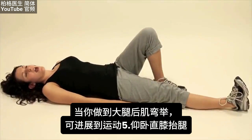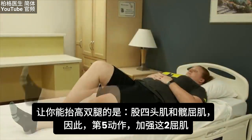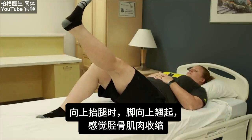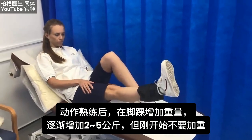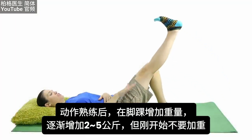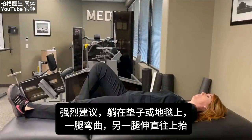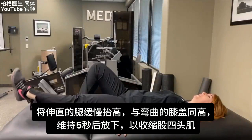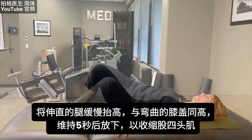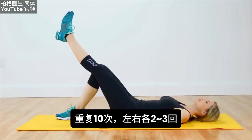The fifth exercise is straight leg raises. Your quadriceps and hip flexors help raise the leg, so this strengthens both. Flex your foot upward so you feel your shin muscles contracting, and as you progress you can add ankle weights — starting at five pounds and working up to seven, eight, or even ten pounds. For now, do it without weights. Lay on a mat or carpet, raise the leg to the same height as the bent knee, pause for about five seconds, then lower back down. Repeat for 10 repetitions, two to three times.